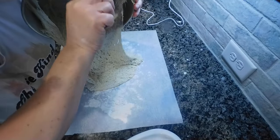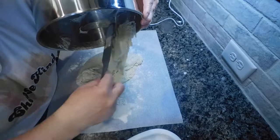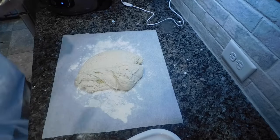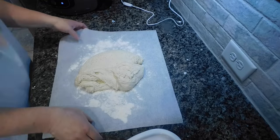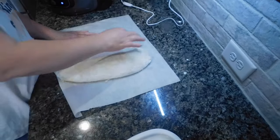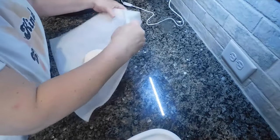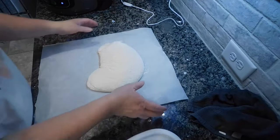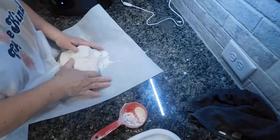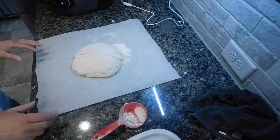I put a piece of parchment paper on my countertop, sprinkled a little flour on it because this dough is so sticky, and poured the dough out. The instructions said to make it into a loaf or a ball depending on the shape of your Dutch oven — round means a ball, oval means a loaf shape. I have a round Dutch oven so I worked it into a round shape. It was super sticky, so I poured out a little more flour and worked it with my hands a bit. I scooped off the excess flour since too much flour on the paper can burn. I made a nice little round loaf shape.